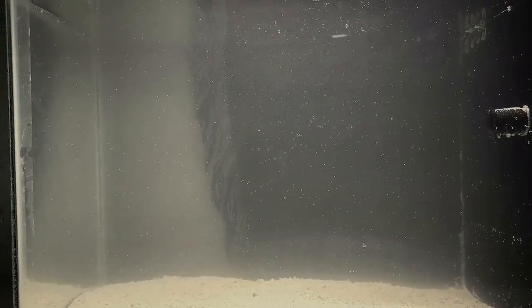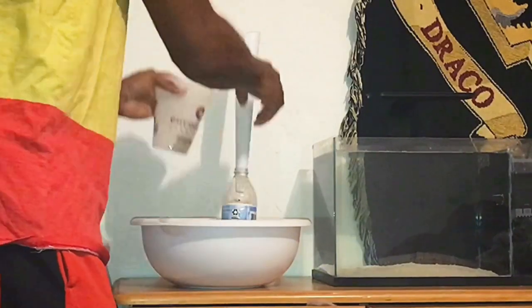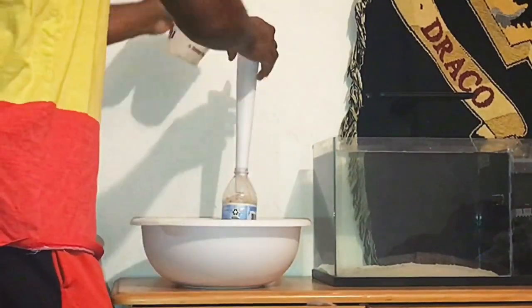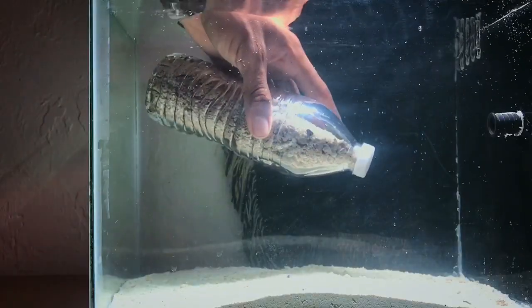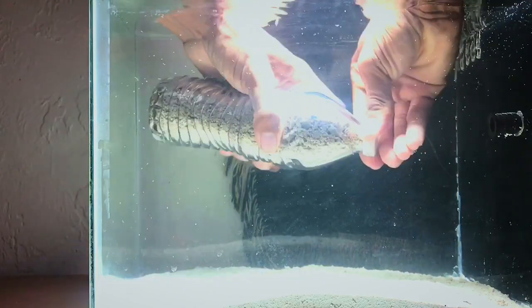This is a really nice hack that you can learn from. First, you're going to go ahead and get a bottle. I used a piece of paper as a funnel to help provide the sand a pathway into the bottle. After that, put the top on and put it into the tank.